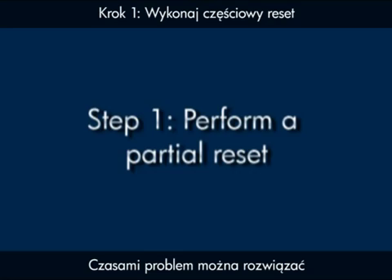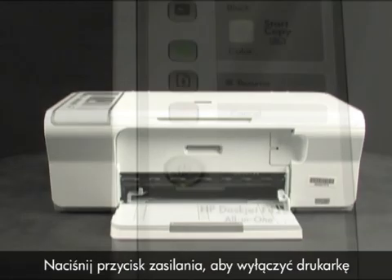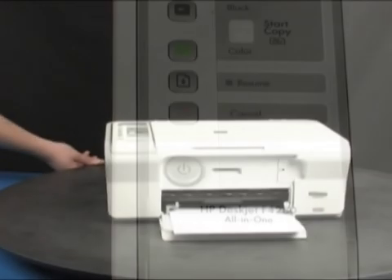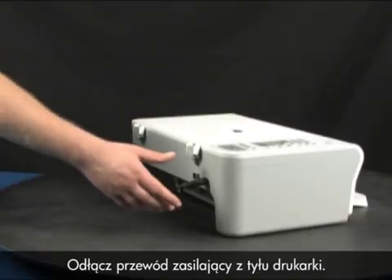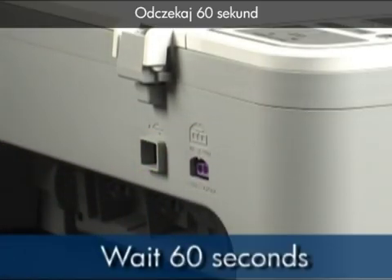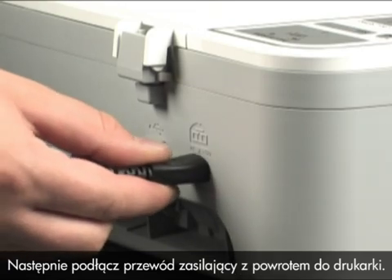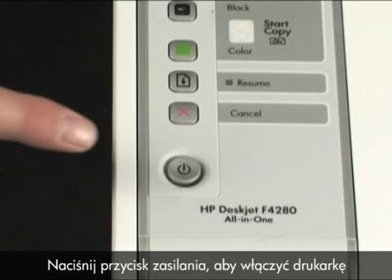Sometimes the problem can be fixed just by doing a printer reset. Press the power button to turn the printer off. Remove the power cord from the back of the printer. Wait 60 seconds, then plug the power cord back into the printer. Press the power button to turn the printer on.